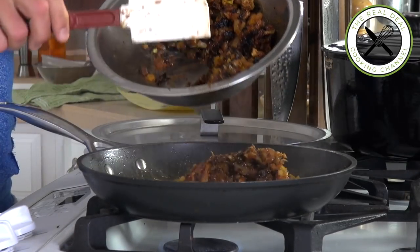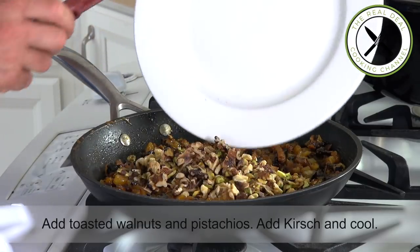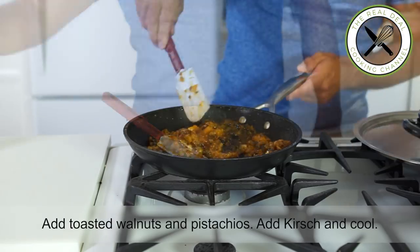Add the toasted and crushed walnuts and pistachios. Last touch — a drizzle of kirsch, but that's totally optional. Much better with it, of course.